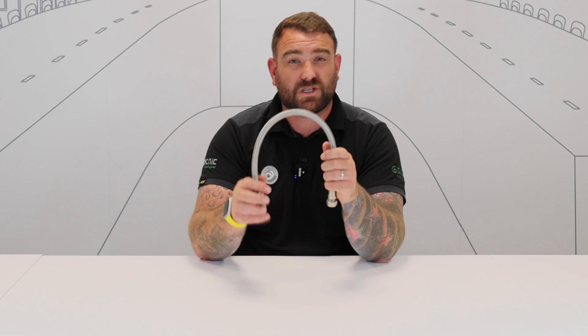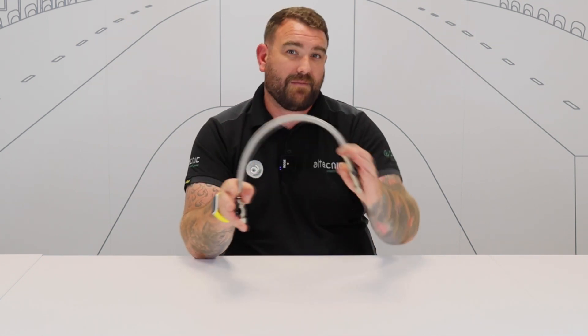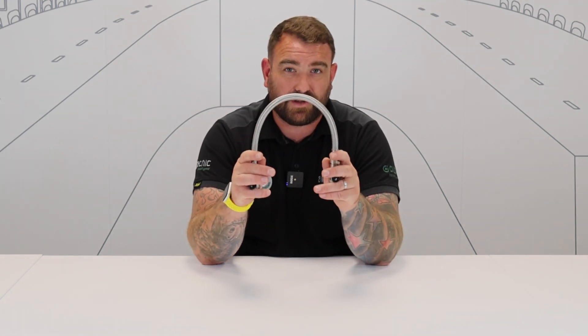The way a sealed system works: we've got a water supply — the wholesome water supply or mains water — and we've got the secondary system, which is our heating system, or tertiary system. But somehow we've got to get the water from A to B, and that's where the filling loop comes in.